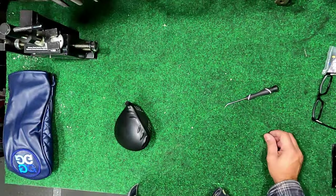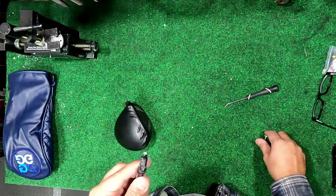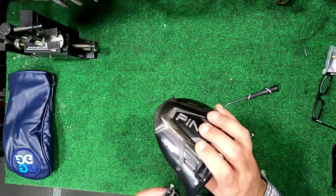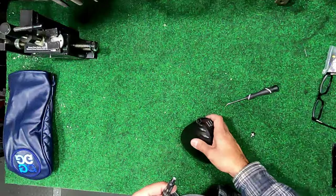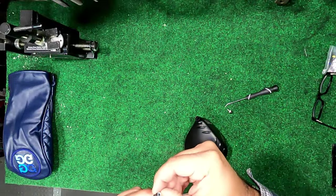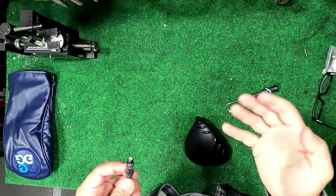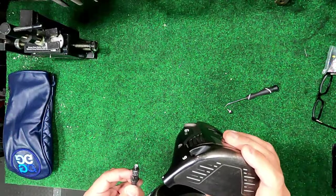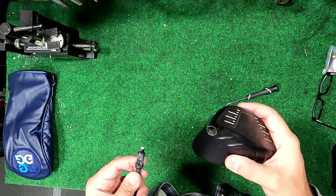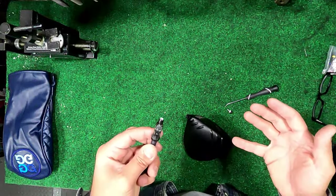This makes me believe someone got this as a gift, got really excited, took the screw out to change the setting, put it back in, and over-torqued the screw so hard they actually cracked the adapter. I've never seen this before. Freaked out, with the cellophane still on, they glued everything back together and returned it. Unfortunately, Phil picked this club up thinking it was new, not knowing what had happened — and this is what he got stuck with.